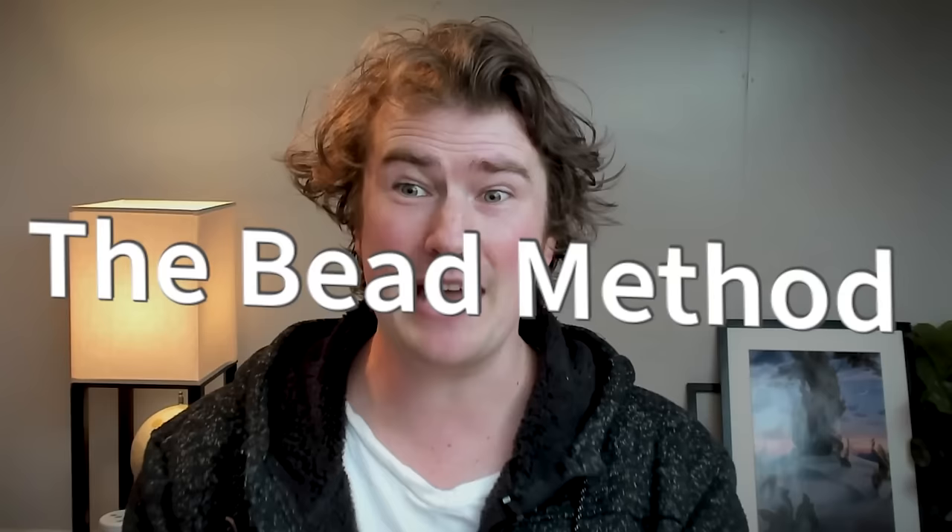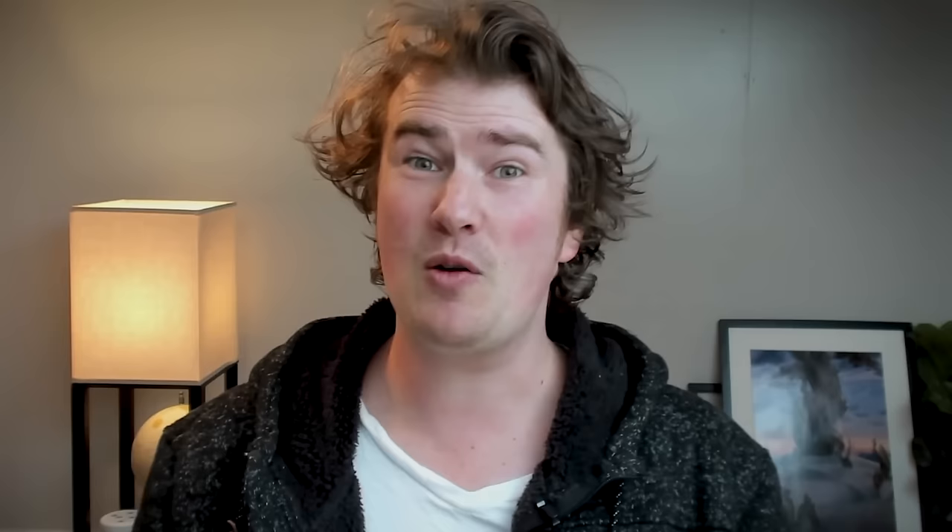We're going to be painting some fish, or some fish soup — I'm very excited about this. We're going to be using a technique called the bead method. This really does come straight from watercolor and we don't find many gouache artists talking about it, but if we're painting transparently this is a way to get very nice, very consistent, high quality pieces of paint to level up the quality of our work.